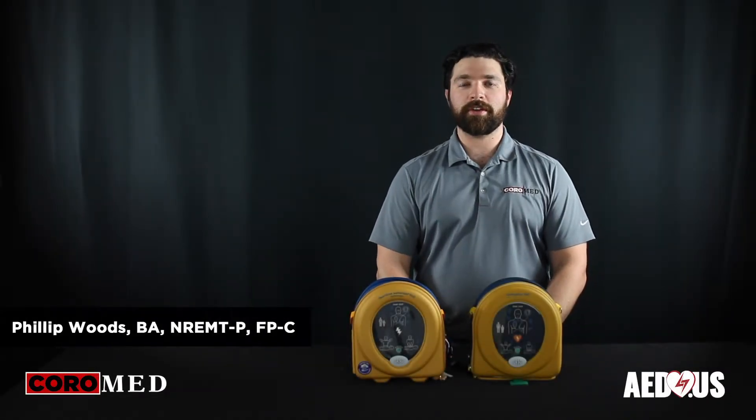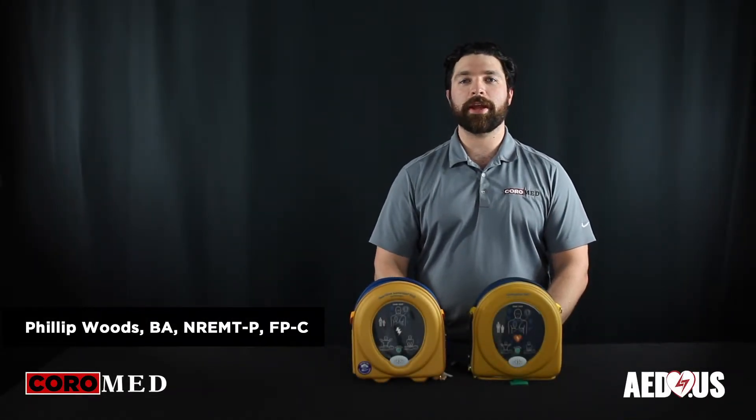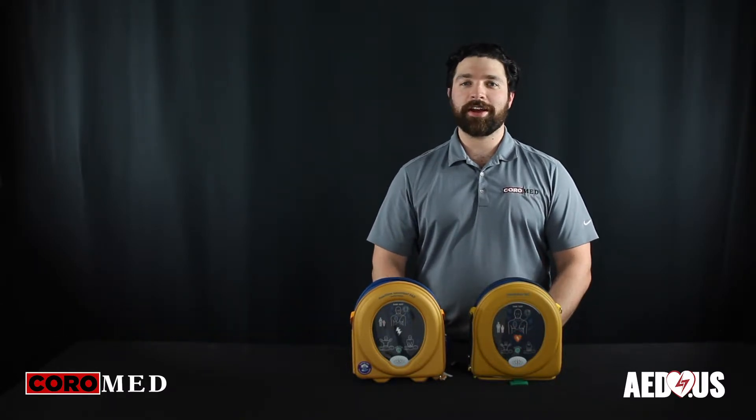Hey guys, Phillip Woods here, flight paramedic and account manager with Coro Medical, home of AED.us.